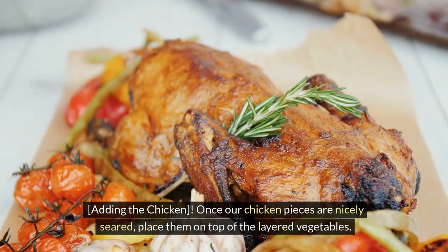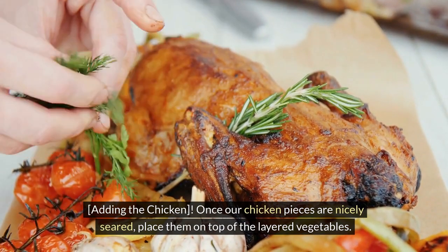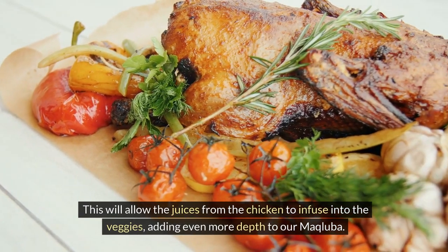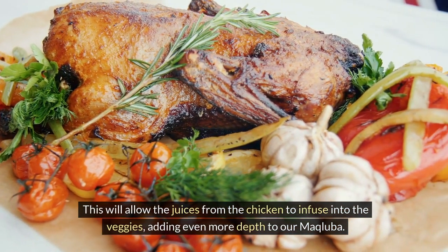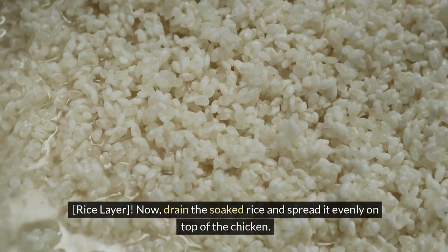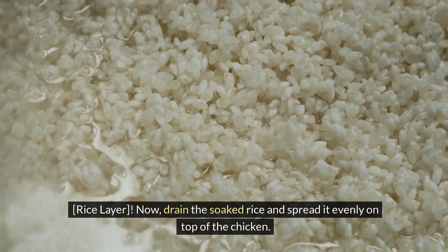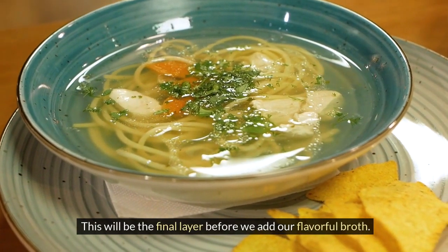Once our chicken pieces are nicely seared, place them on top of the layered vegetables. This will allow the juices from the chicken to infuse into the veggies, adding even more depth to our makliaba. Now drain the soaked rice and spread it evenly on top of the chicken — this will be the final layer before we add our flavorful broth.